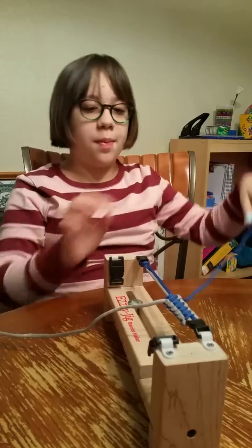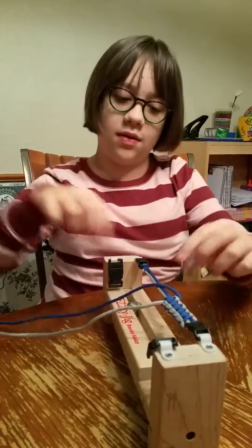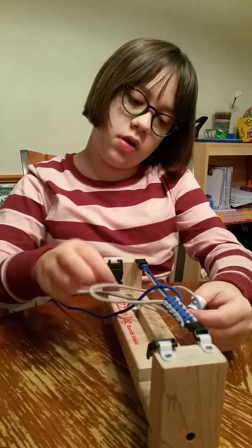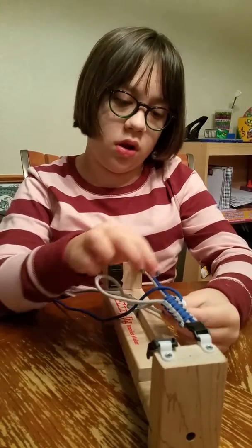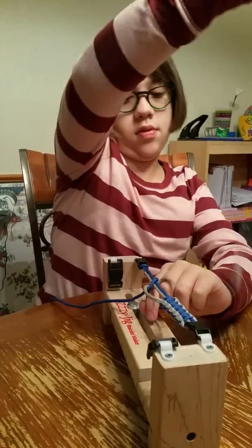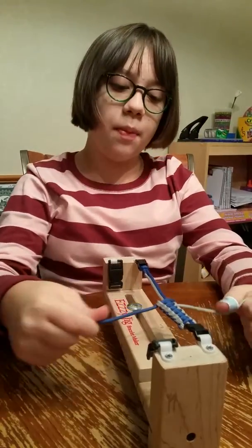Take the blue over, over, under, then pull tight.